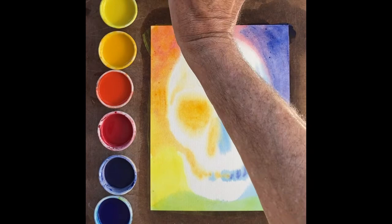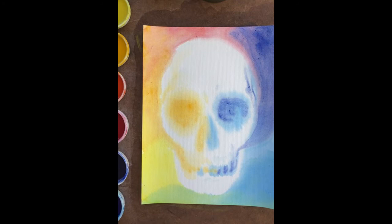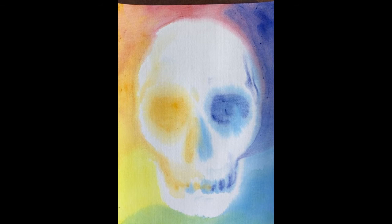And in very quick fashion we have the skull. You can see from this painting exercise that we've worked with negative space to bring the skull out of the entire color circle — from red, yellow, and blue as the primary colors, getting the secondary colors, and bringing the entire skull out of the color circle.